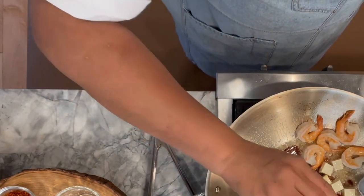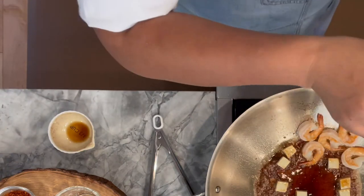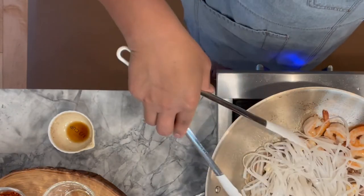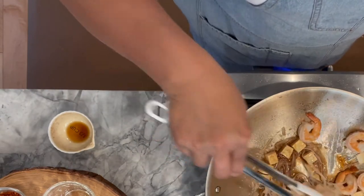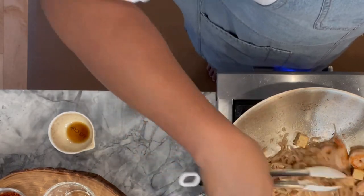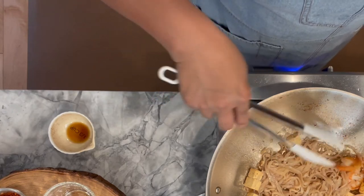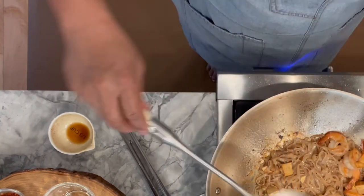Then we add homemade Pad Thai sauce and stir to mix with all the ingredients. Let it simmer just a little bit, then add the noodles. Stir to mix the noodles with the sauce well, using tongs or a ladle to help. Turn the heat up to high and let it cook — you will see that the noodles will start to soften and turn silky. Now push the noodles to one side.